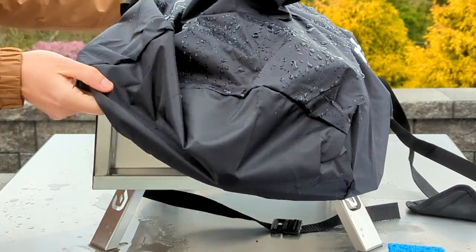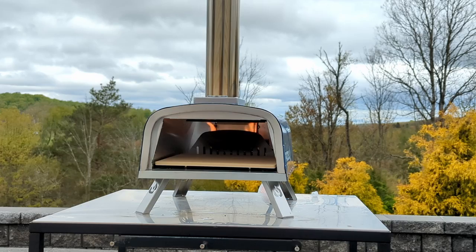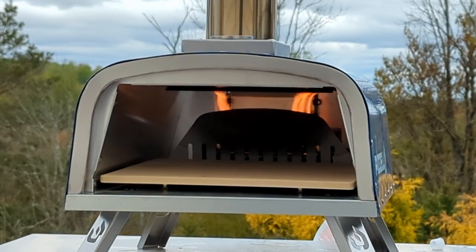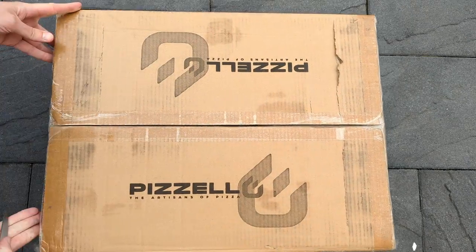We all know the saying, you get what you pay for, but every now and then you find one of those products that definitely outperforms its price point. It wasn't the case with the two budget ovens I reviewed last month. Could this be the one?